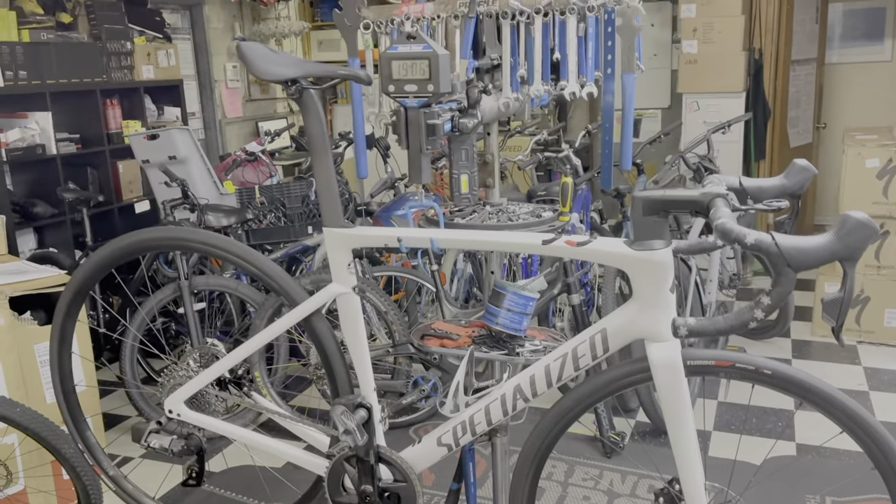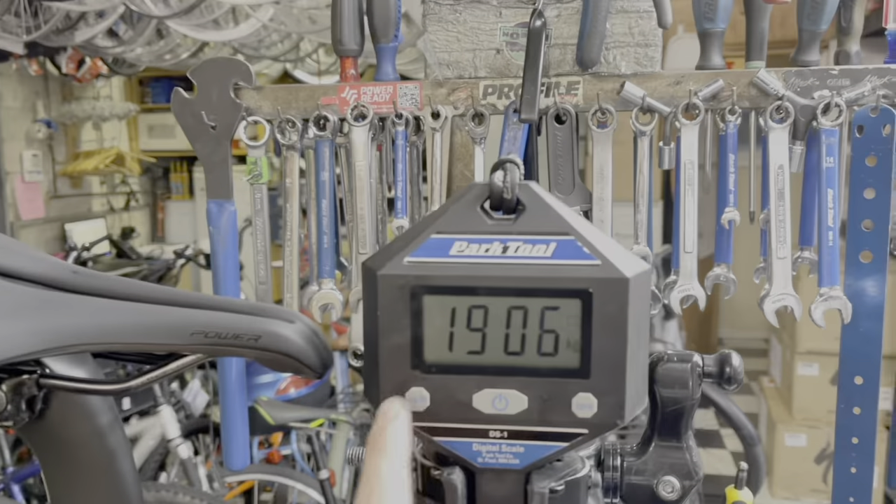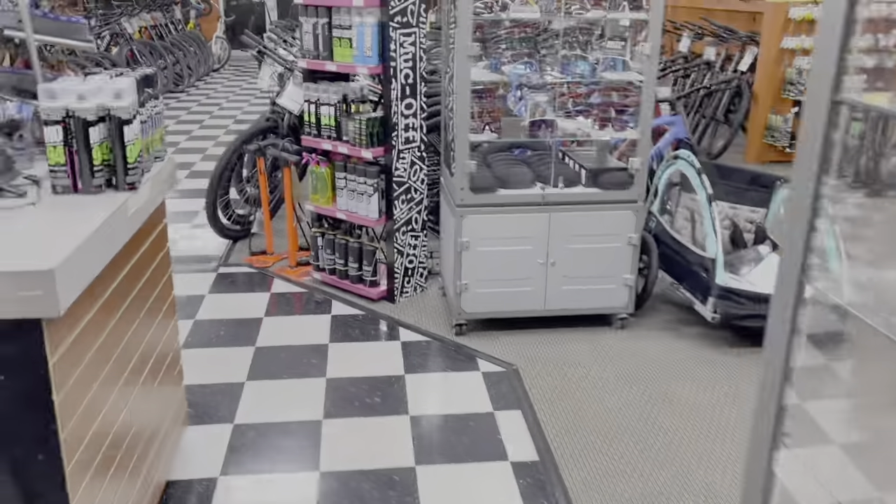I can't believe I got a 19 pound bike. Everyone in my YouTube comment section was making fun of me. How can I possibly make this thing lighter? And how can I possibly win over everyone in my comment section? I'm so tired of being made fun of. If only there was a way I could just stumble upon a whole parts list of what I could put on my bike.